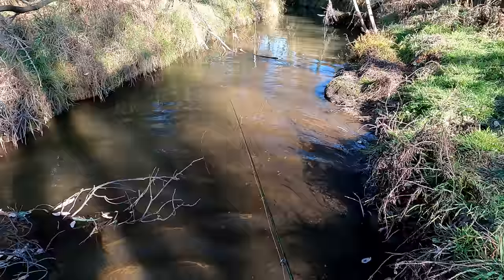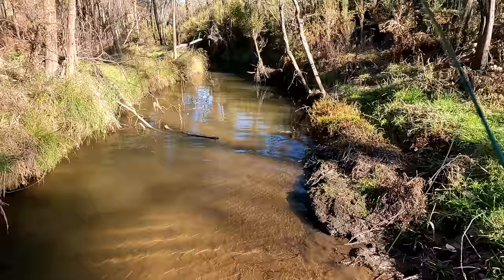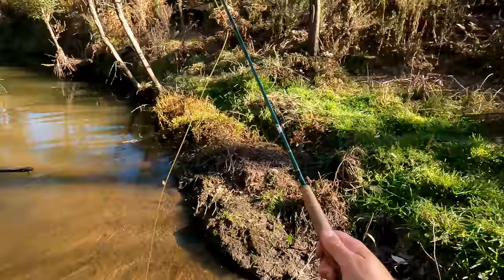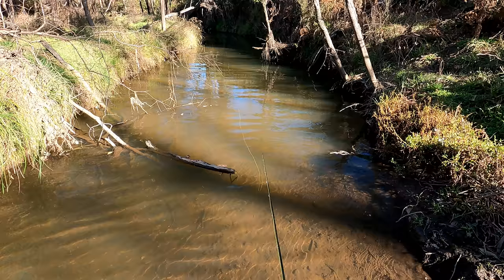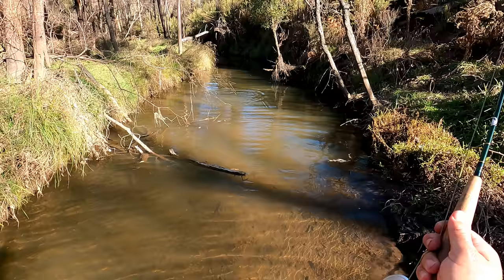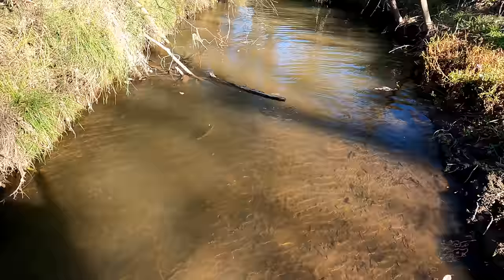There's a rise up there. I don't know how I'm going to cast to it. There he goes again - that's a bit better, that's out in the middle. I can almost cast to it from here. He might have just gone upstream, unless there's two. Sometimes they might see the fly land and then come towards it - and that's what just happened. Yes! Beautiful. Lovely little brown, very feisty.